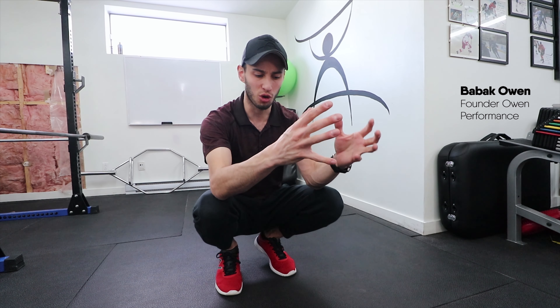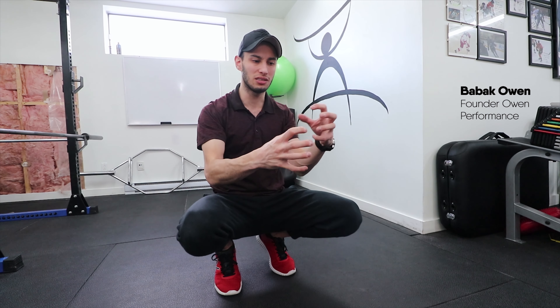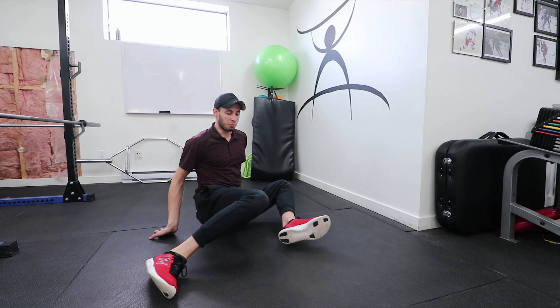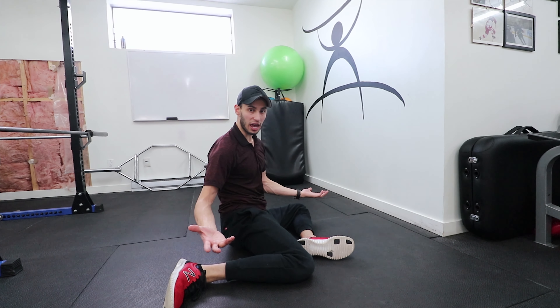What's going on guys, Bob back out here with Owen Performance. Today we're going to be doing a basic rundown of that 90-90 position. If you don't know what a 90-90 position is, I'll show you right now — it's basically just this position of the hip.